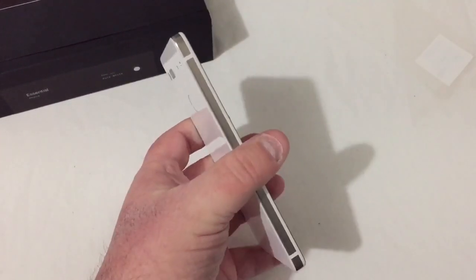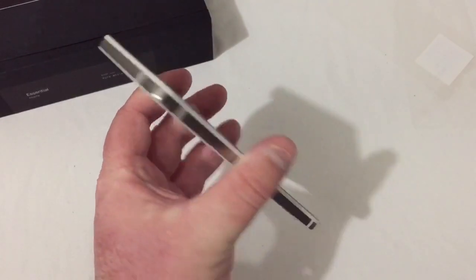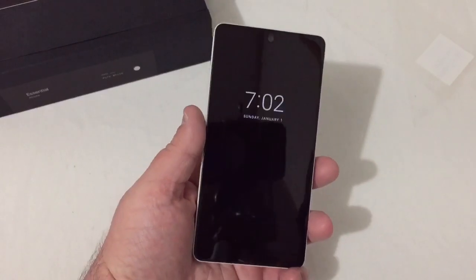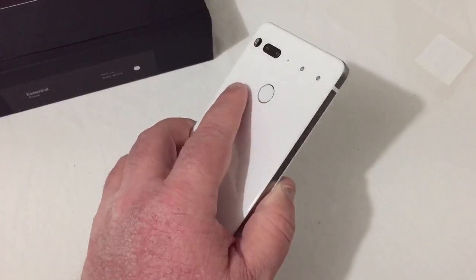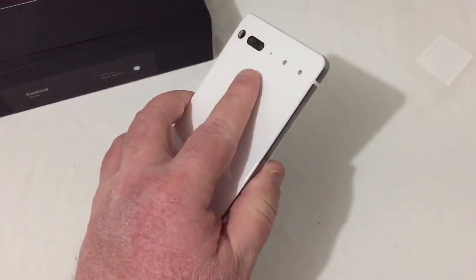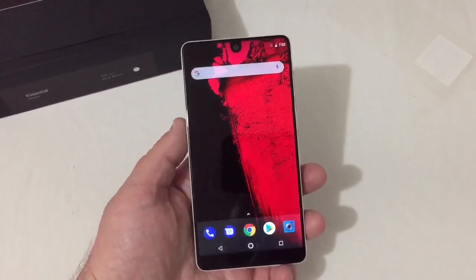This phone does feel very heavy in the hand and looks kind of thick, but I kind of like that about it. The fingerprint scanner is already set up, so let's test that out — pretty fast, as you can see, opens right up, no problem.